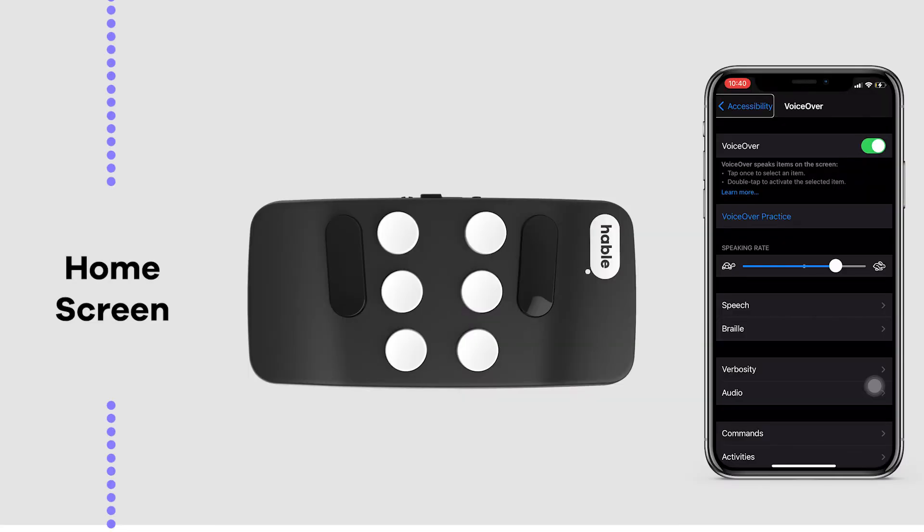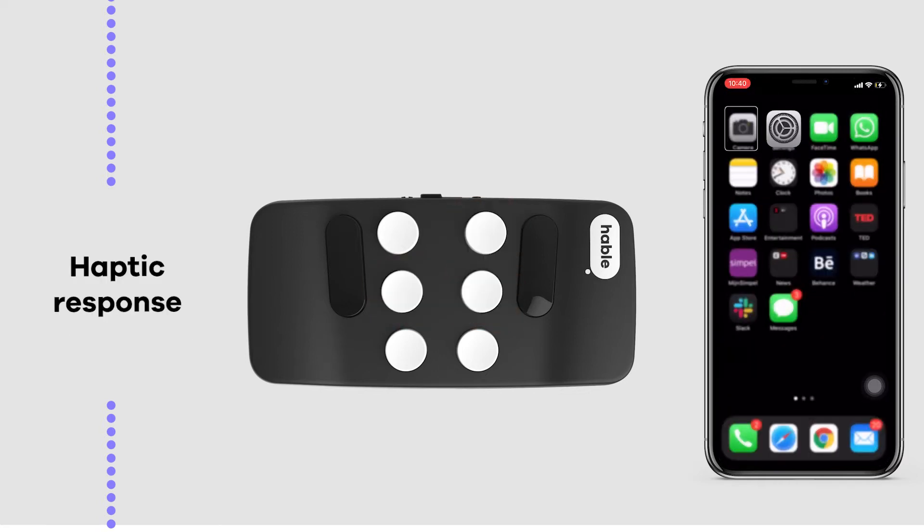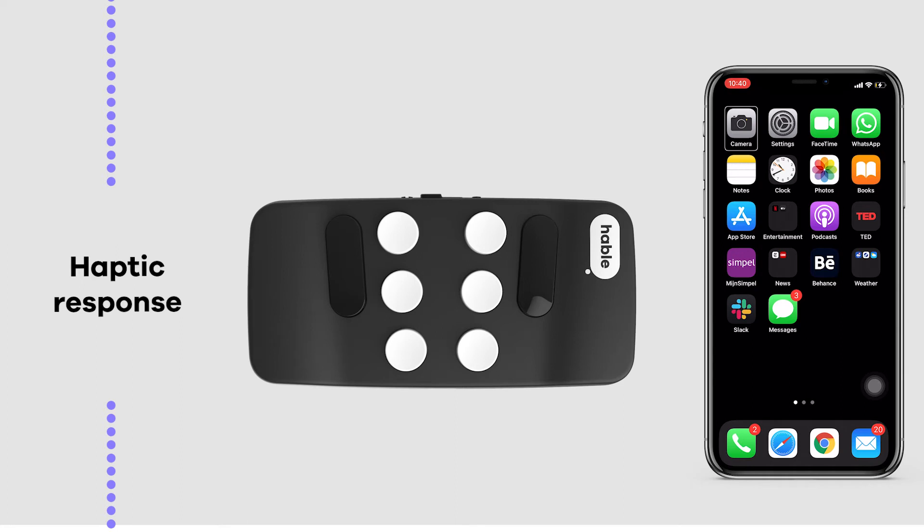To go to the home screen, hold braille letter H, or buttons 1, 2 and 5. You feel a haptic response to let you know you have completed the gesture.